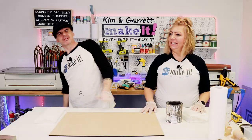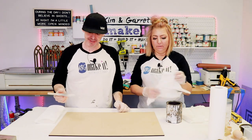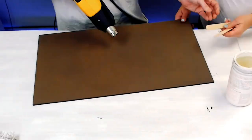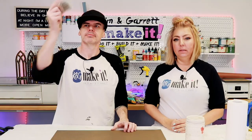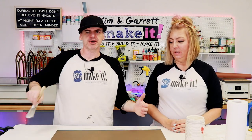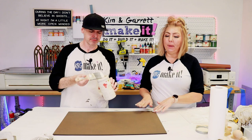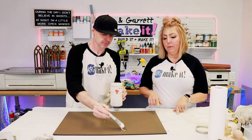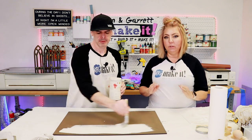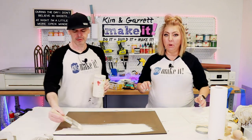Step two: we're going to stain and paint the backer. We're going to use Varathane's Briar Smoke. Time to paint the backer — now the stain is dry, we're just going to give it a coat of this Vanilla Frosting. We're going to use the same paint on both the backer and the frame. However, for the backer, I want it to be a little more white or solid paint color, where the frame is going to be more of a dry brush technique.